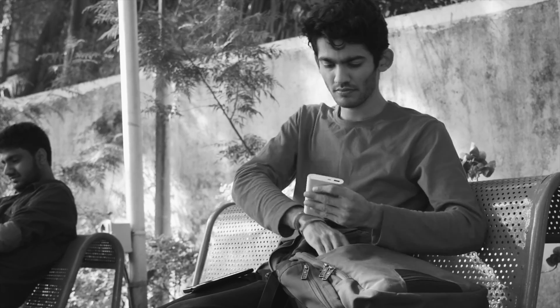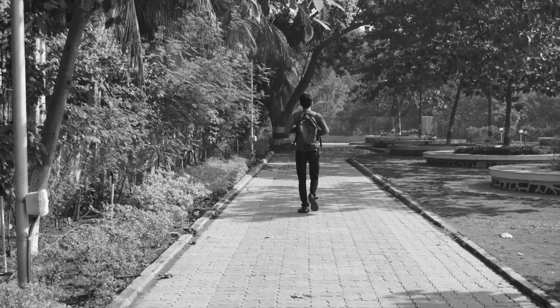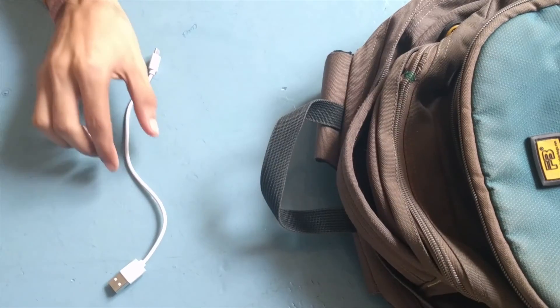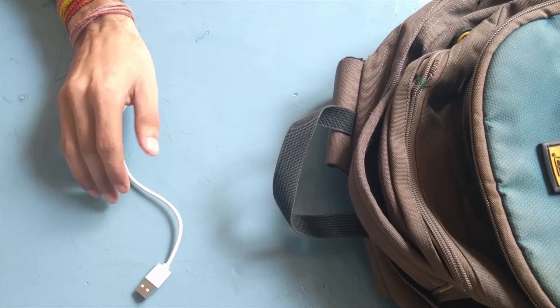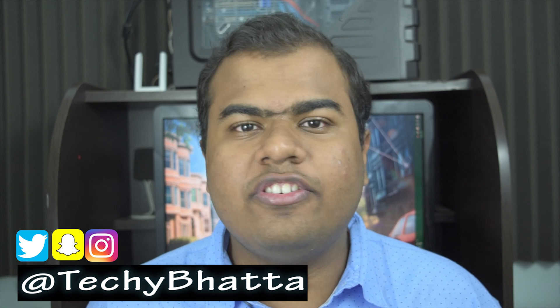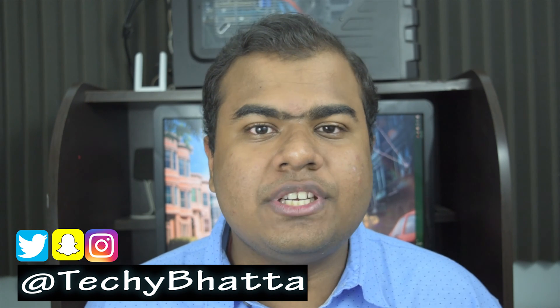Actually it isn't. You need to go back and change something that you have done before, and choose the right cable which is safe for your device. Hey guys, it's Techie Bhatta here. And nowadays every smartphone is following the Type-C standard.